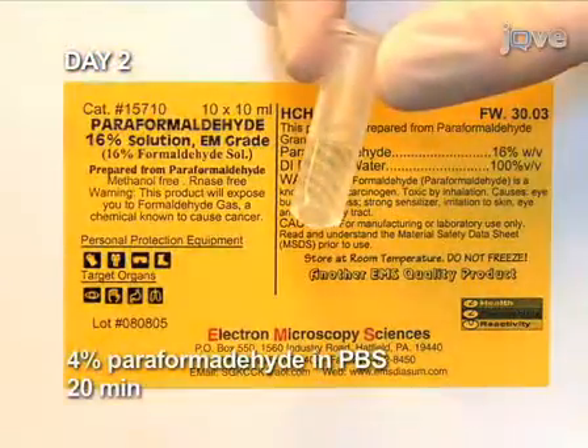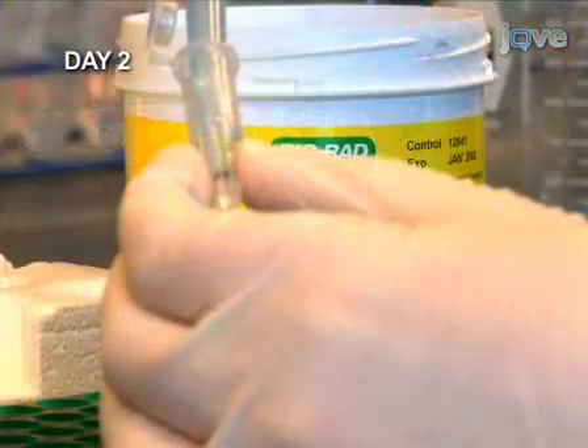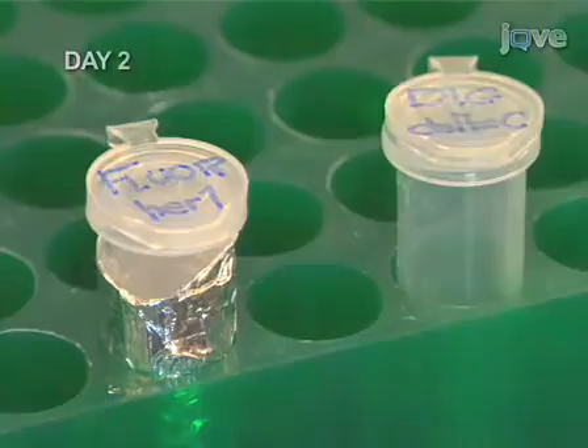Fix the embryos in paraformaldehyde. Finally, wash the embryos twice in PBST for 5 minutes. The embryos are now ready for hybridization with the RNA probes.